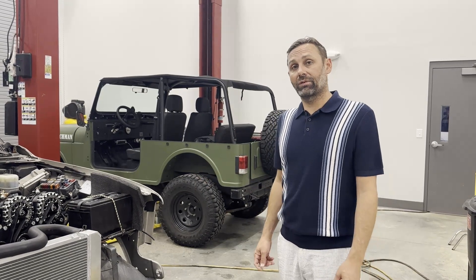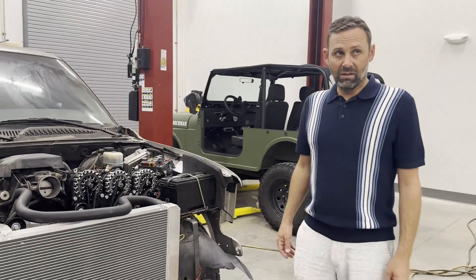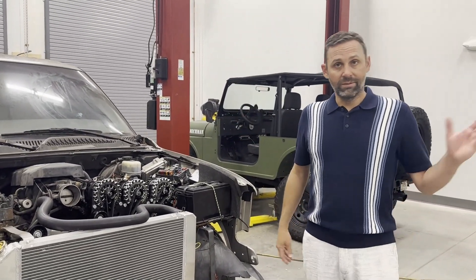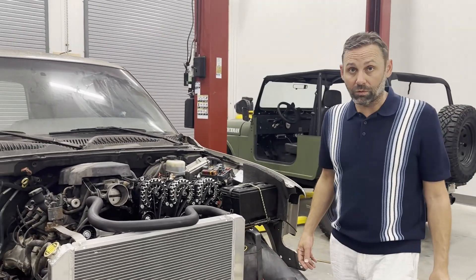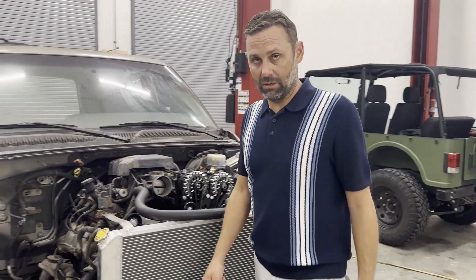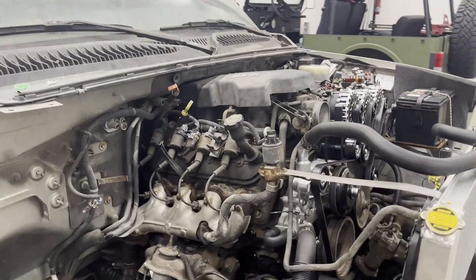We're going to do some videos of that. It'll run air conditioners, refrigerators, power tools, irrigation systems — pretty much everything you can think of. We just bought this truck for 500 bucks. We call it 'Swamp Thing' because it's been road hard and put up wet.